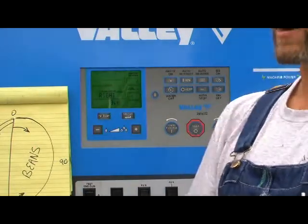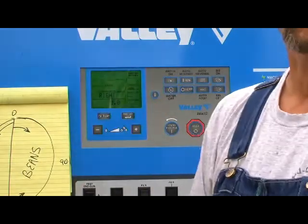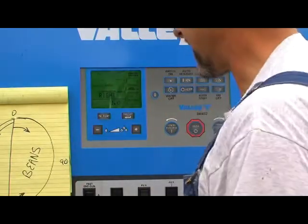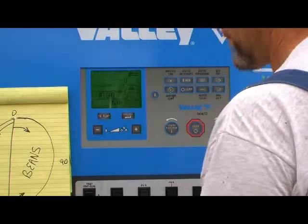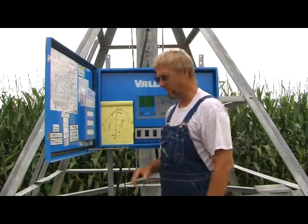Or if you don't want it to stop and want it to go full circle, both of those numbers have to be the same — whether it is 250, 360, it doesn't matter. As long as those F position and R position are the same on the screen, the pivot will always continue to walk full circle.